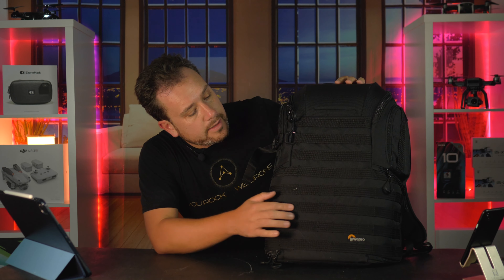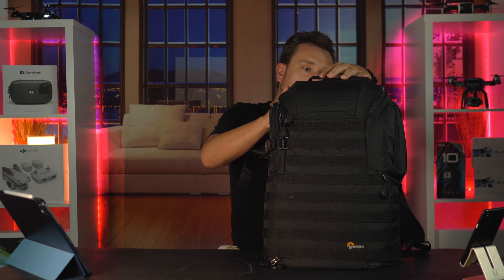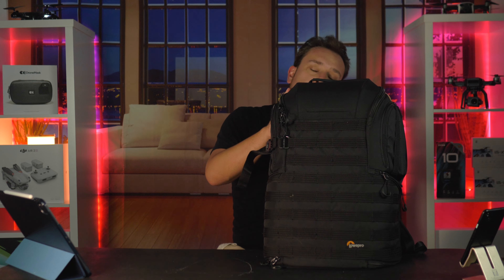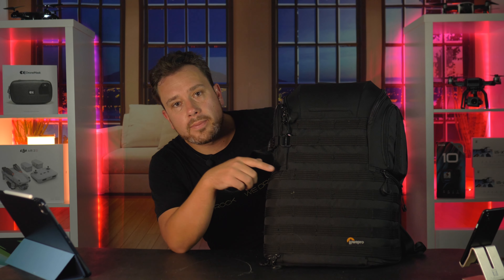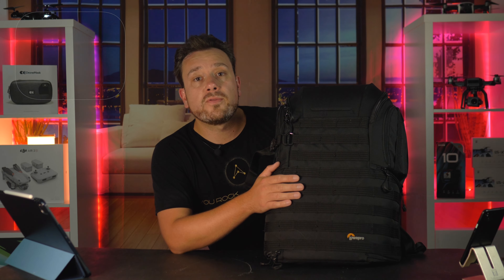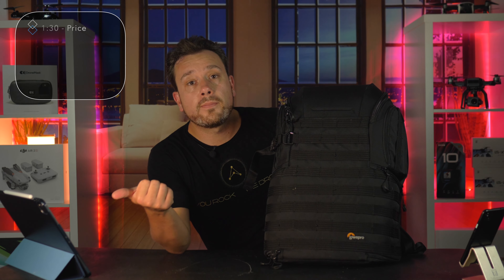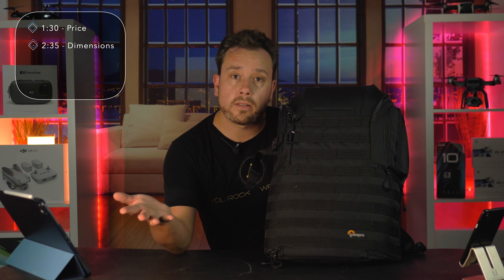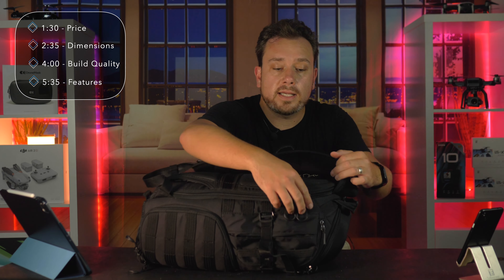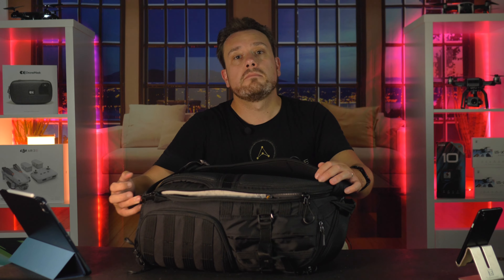This beast of a backpack — the LowePro Pro Tactic BP 450 AW2. Is it a good backpack and worth buying? That's what we're going to find out today by talking about the price, the dimensions, build quality, and of course features like pockets and zippers and stuff.